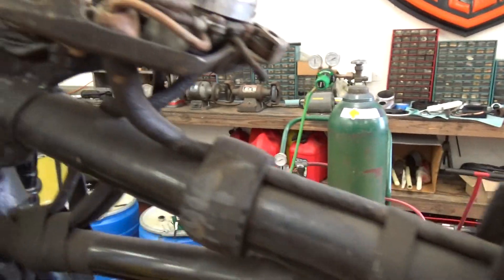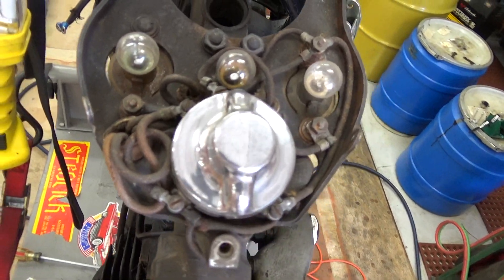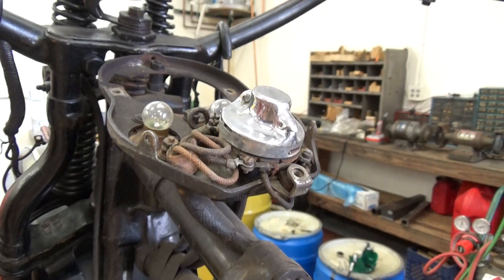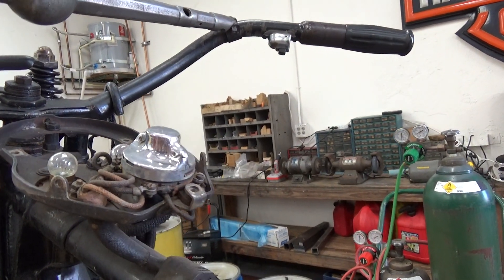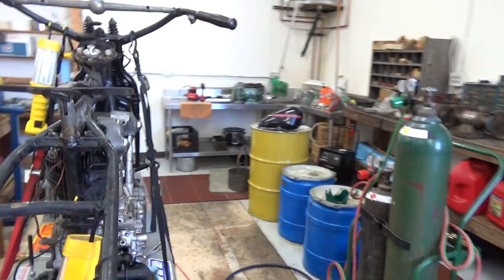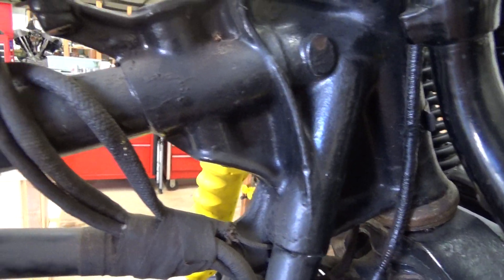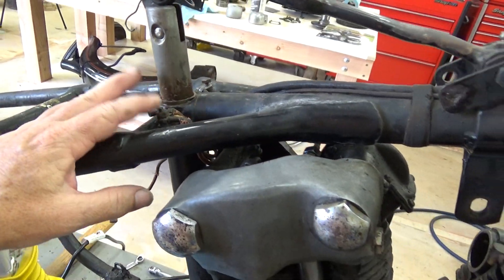This is the original wiring near the dash — a nice good shot of the dash wiring. I haven't traced these wires yet, so I don't know what that is.